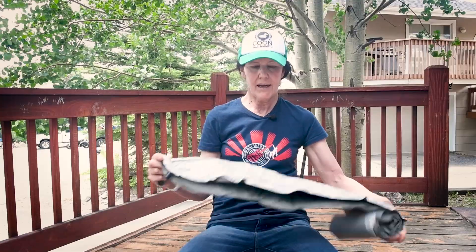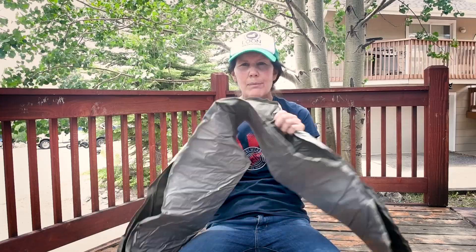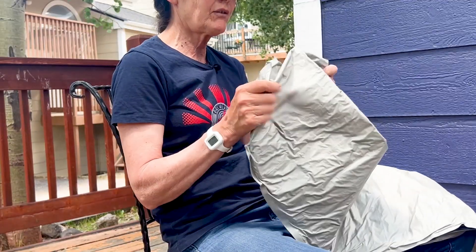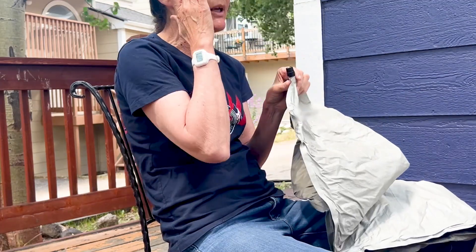I have seen reviews where they say this is too crinkly to sleep on. You can hear that it is a little bit crinkly, but I notice it at first and don't notice it when I'm sleeping on it.